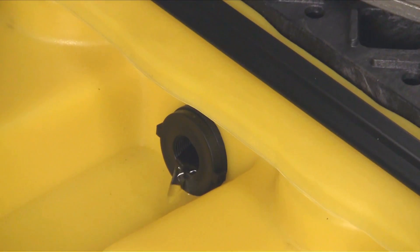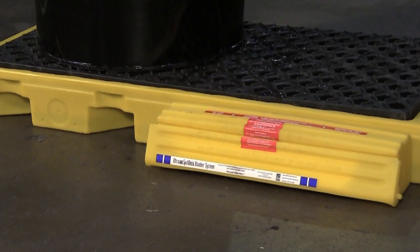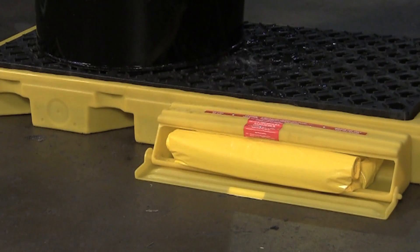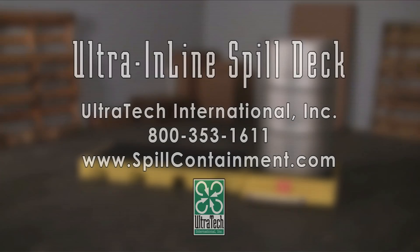The bulkhead fitting that connects units together will allow the spill to travel into the neighboring sump if additional capacity is necessary. The bladder attachment will automatically unfurl, providing up to 55 gallons of additional containment.